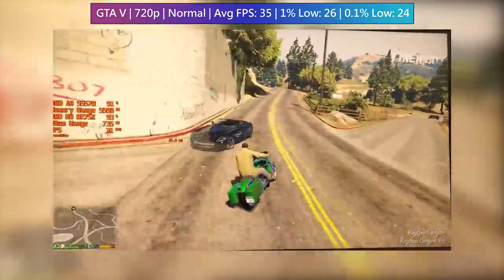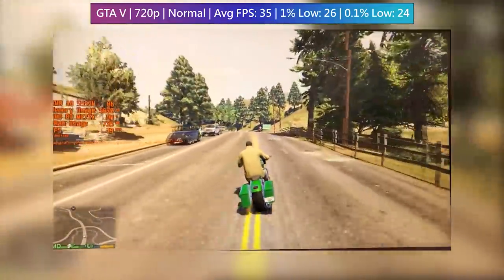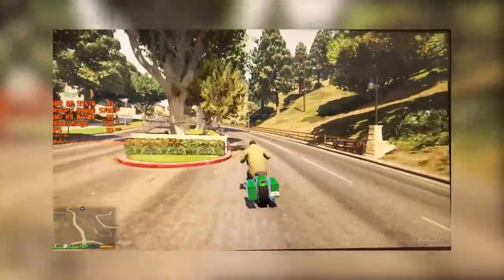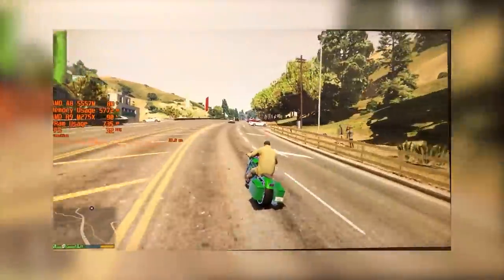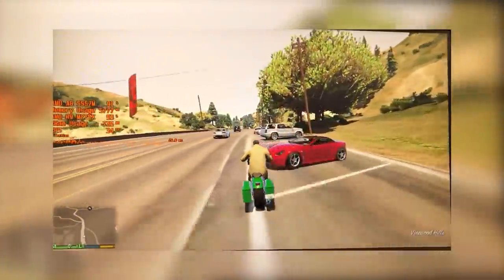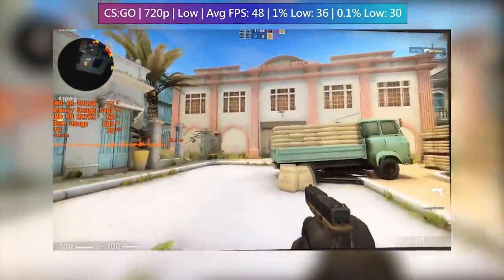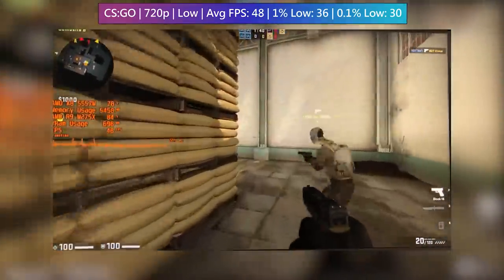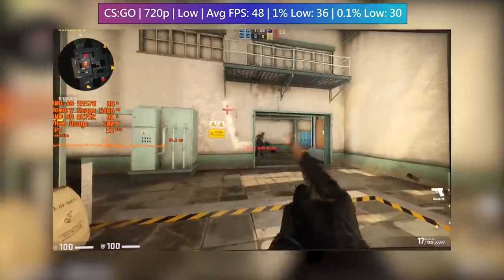Again though, it is the CPU that shows its age more so than the graphics card, and usually when we look at older systems it's the other way around. I'm not sure if that's a testament to how good this mobile GPU is or just how weak the CPU is. CS:GO is also playable to an extent, though this time both CPU and GPU took it in turns to be the limiting factor.